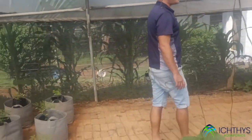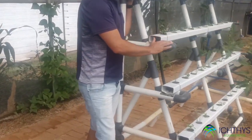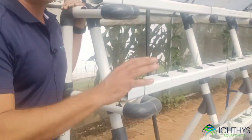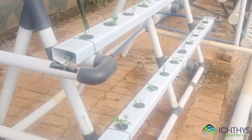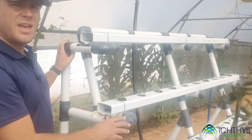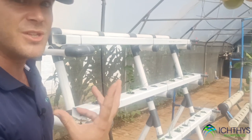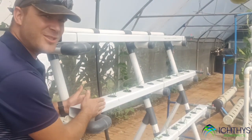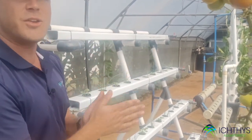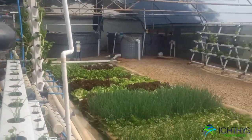Over here we've set up a replica NFT system. You'll notice one key difference — we don't have a water reservoir for nutrient mixing. Why? Because it's getting its nutrients directly from the fish. We've plumbed this in to the fish system, and that is the only nutrient source we're going to be providing these plants. We're going to put in new plants, same as the decoupled pure hydroponic system.